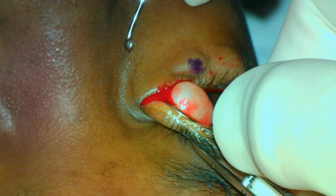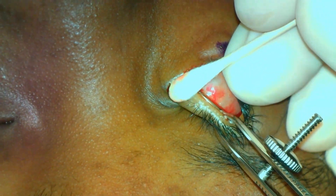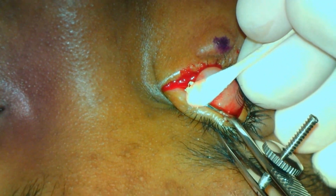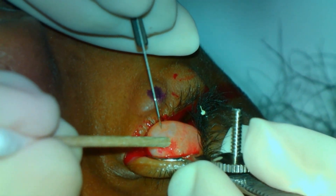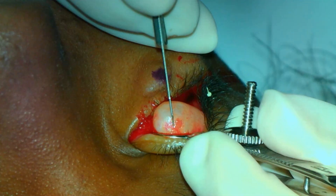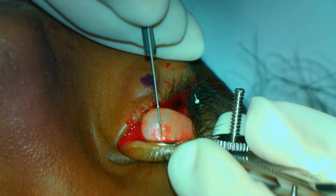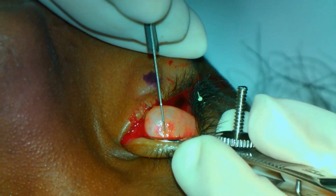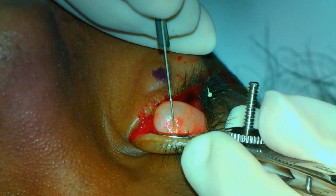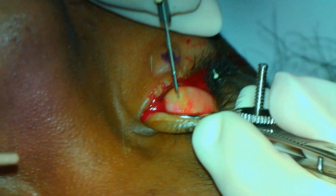The 11 blade will be used to make an incision through the conjunctiva in the area of the chalazion, which is now under significant pressure from the clamp. On incision of the lesion, the pressure of the contents is demonstrated. On review in slow motion, the pressure of the contents is better appreciated. Eye protection should be worn even when performing an incision and drainage of a chalazion.